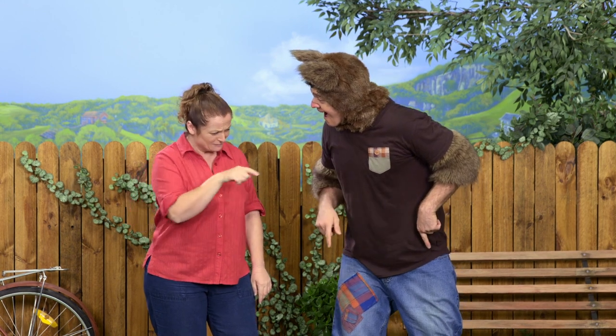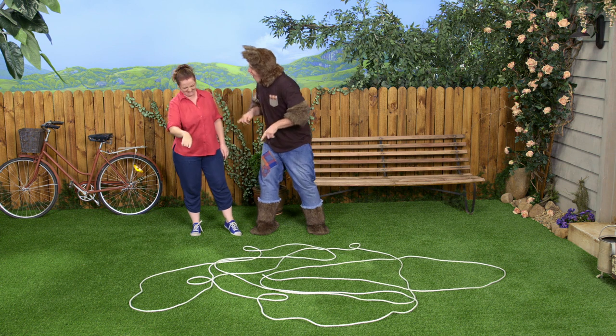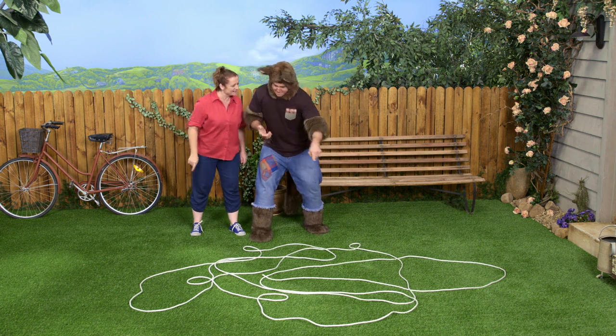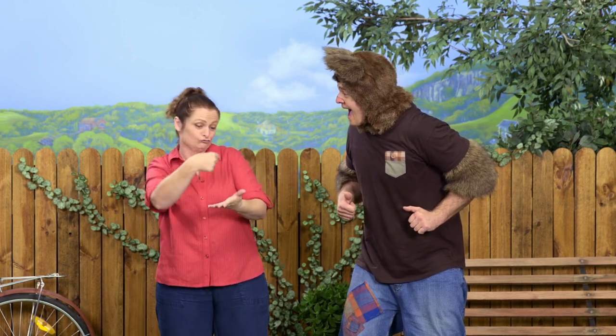Sally, do you like the shapes I've made here? Yes, I do like them. I think that one there — that's the one I like the most. And I like that one, and that one, and I like that one and that one too. You've actually given me an idea. Why don't we go into the kitchen and get some paper and a pen, and you can take the line for a walk in there. All right, let's go.